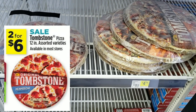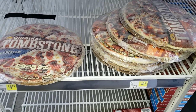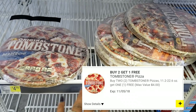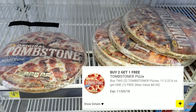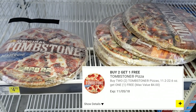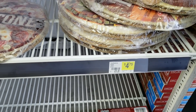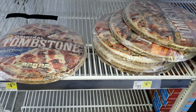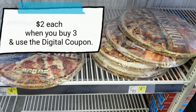However, it gets better. We have a digital coupon for buy two get one free. So if we're going to buy two anyway, the digital coupon gives us another one free. We'd be paying six dollars for three pizzas. The original price was $4.75 each, so we're getting three for six dollars — that's like two dollars per pizza.